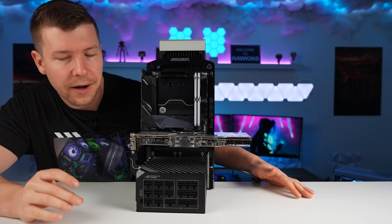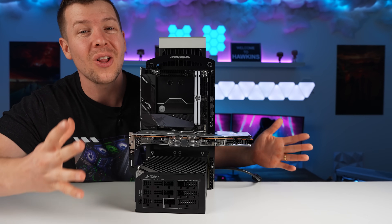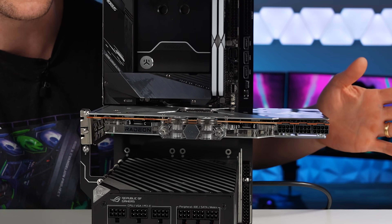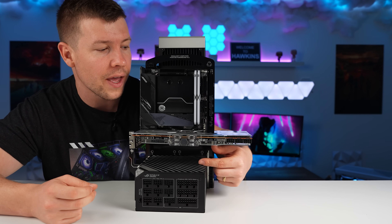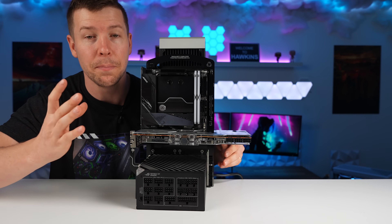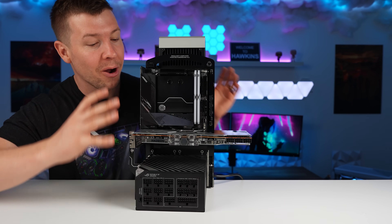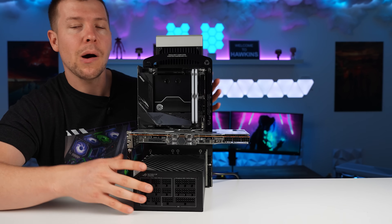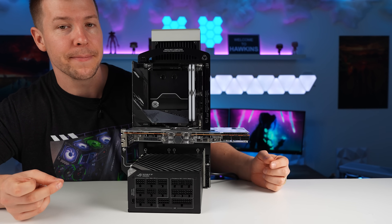A couple of thoughts before we go further: the GPU does sag a little due to its weight, and since it's longer than the motherboard this will be an issue with many GPUs. I'd suggest a GPU support bracket that mounts through unused holes, runs along the top of the power supply, with an adjustable height mechanism. Also, because the PSU provides the bottom support, its fan faces upward — so for anyone water cooling, make sure everything is tight with no leaks, or water will go straight into the power supply grill. With everything screwed in, the case is actually pretty structurally sound. I prefer metal over PCB for a premium feel, but I understand the PCB choice since all the connections are built in.